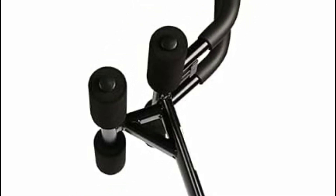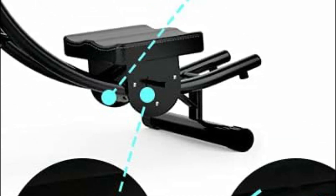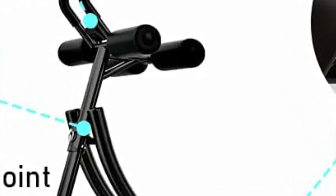When not in use, this fitness equipment can be stored vertically, as it can be easily folded to the side using an active block, saving valuable space. Simple instructions are provided for assembly and folding of this abdominal machine.